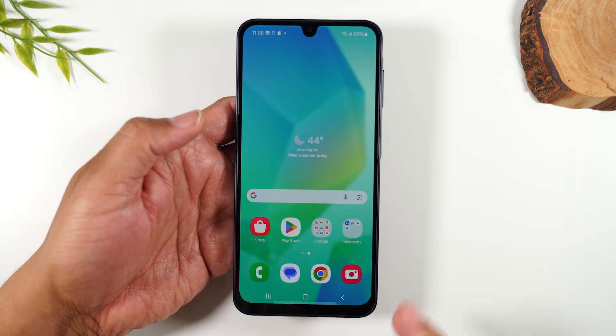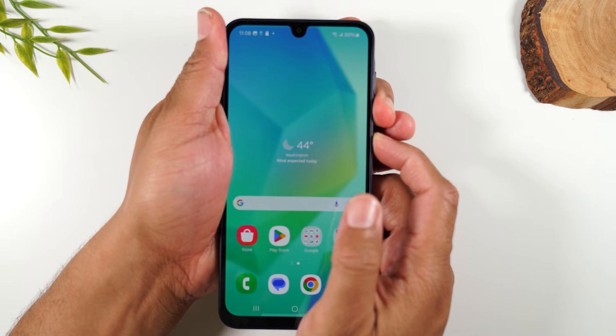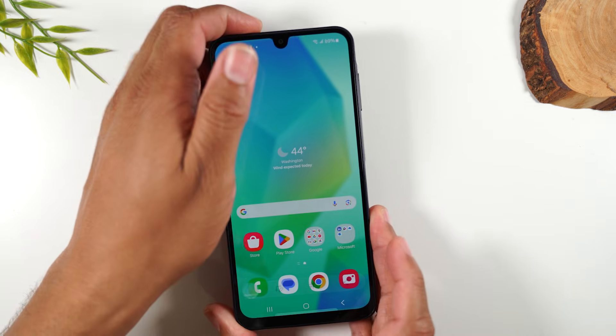Let me show you that screenshot method one more time. Power, volume down, hold, let it go. There you go — it'll just pop up just like that.